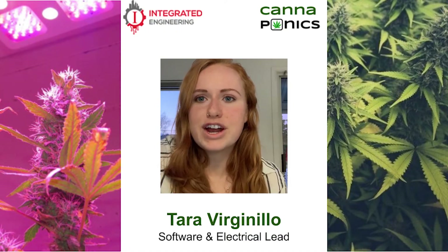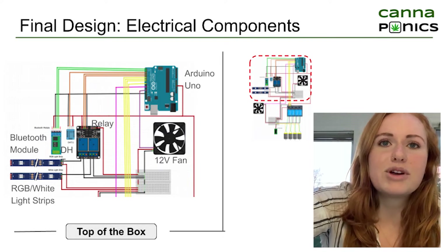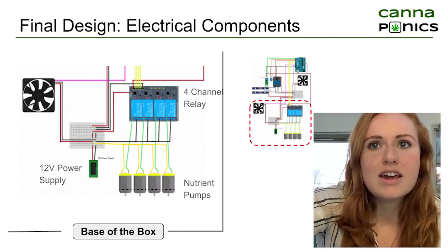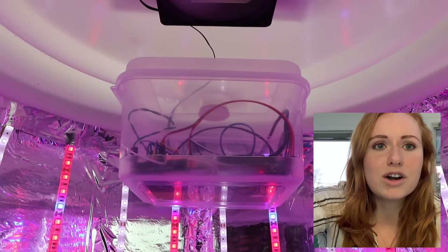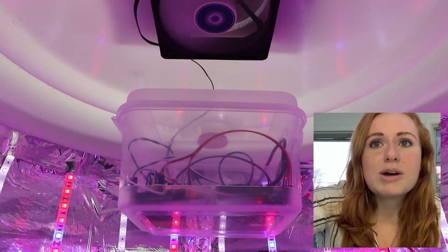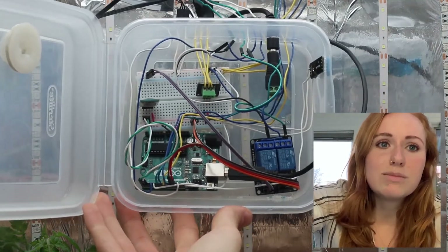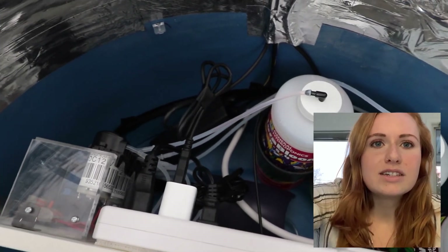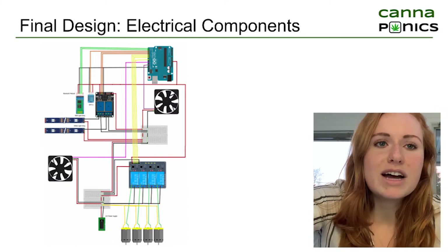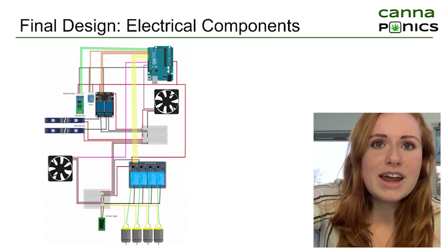Hi, my name is Tara and I'm the software and electrical lead for the Cannaponics team. The electrical schematic, as you can see from the fritzing design, is separated into the top of the box and the bottom of the box. Components were housed in units separate from the actual box itself to ensure nothing got ruined by climatic changes or water. The Arduino is housed at the top along with the DHT sensor for temperature and humidity, the exhaust fan, and the Bluetooth module. The bottom consists of an intake fan, the 12-volt power supply, and the nutrient pumps. We chose to use relays instead of simple MOSFETs for the pumps and lighting because MOSFETs tend to heat up quickly, and due to our plant's sensitivity to temperature, we did not want any added heat to the system.